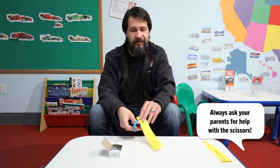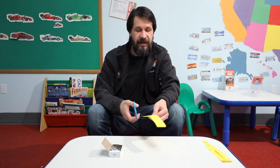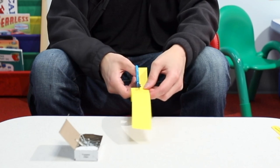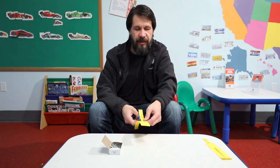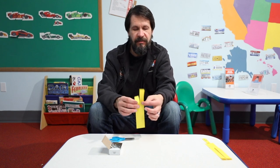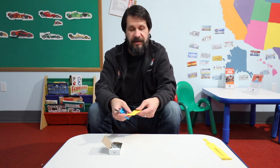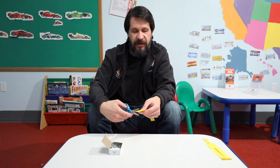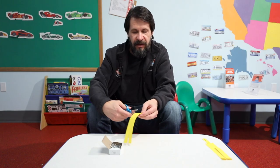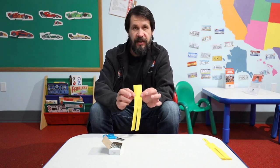So for this one, I'm going to take my strip of paper, and I'm just going to cut at one end, just down the middle, to about halfway — maybe a little bit past halfway — down the paper. That's as far as I'm going to go.